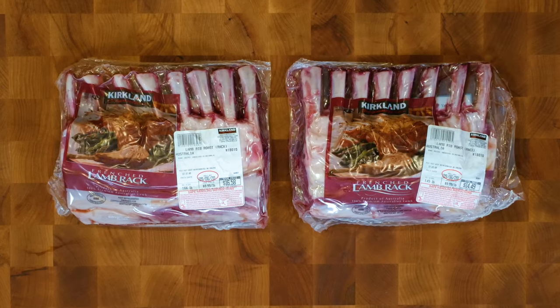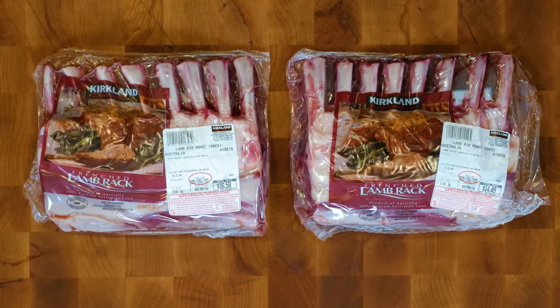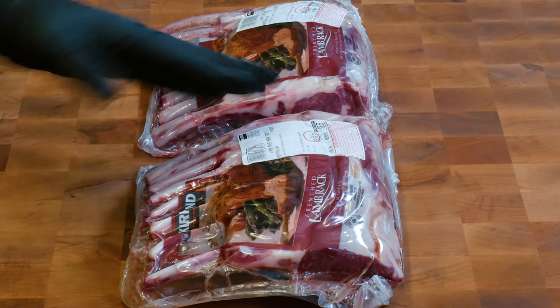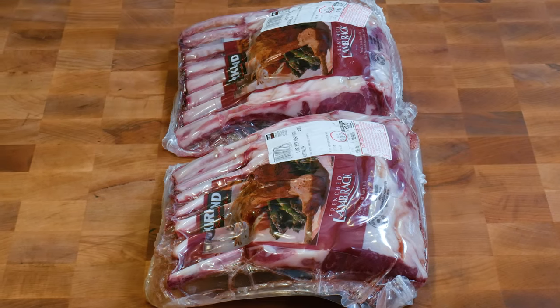I'm Al from Eat More Vegans and today we're going to make crown roast racks of lamb. If you're from the United States you'll recognize this Kirkland brand — I bought these at Costco. They weigh about a pound and a half each and cost about $30 combined: $16 for one and $14 for the other. This is a really inexpensive solution to creating absolutely wonderful dishes.